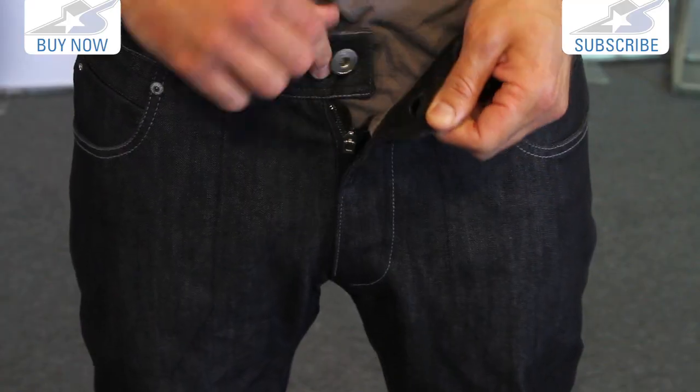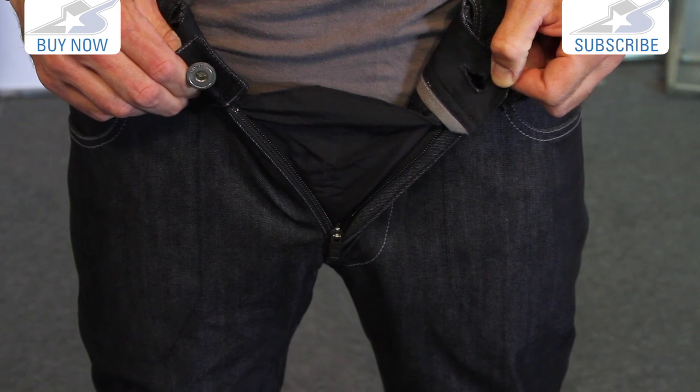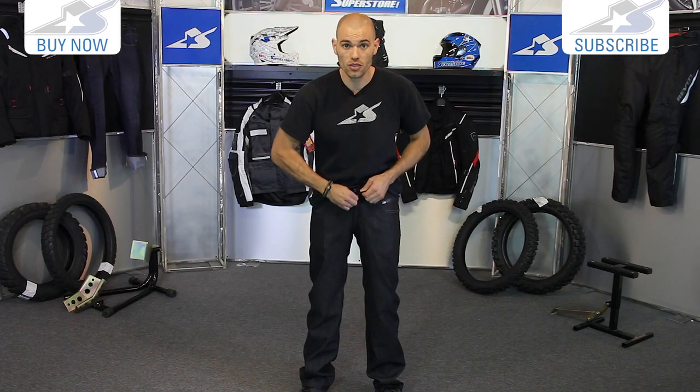The closure is straightforward — a button and a zipper, which we expect — but then you have an actual gaiter underneath that, so that's going to help keep the water out as well.